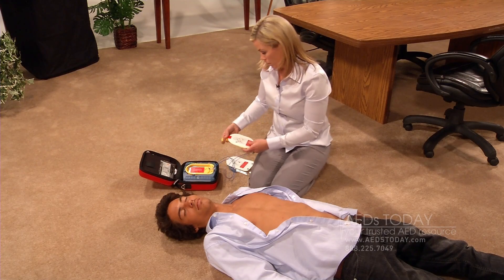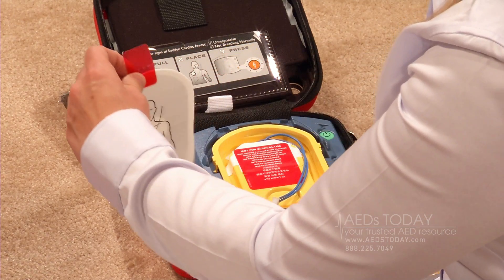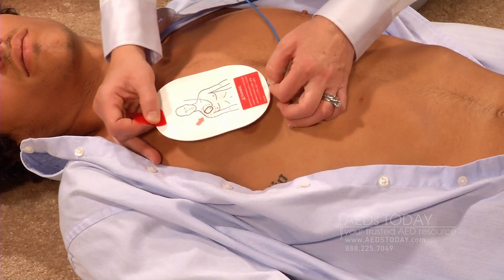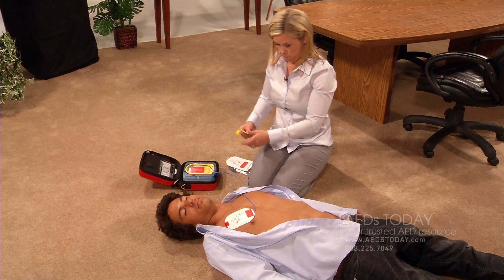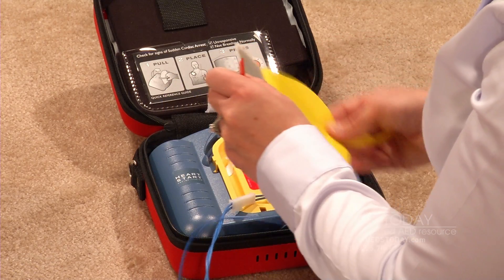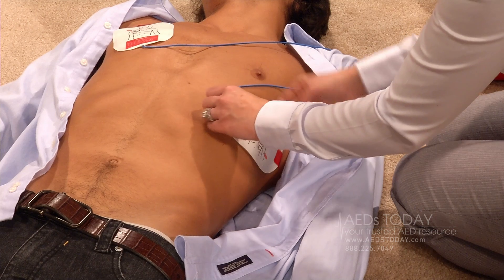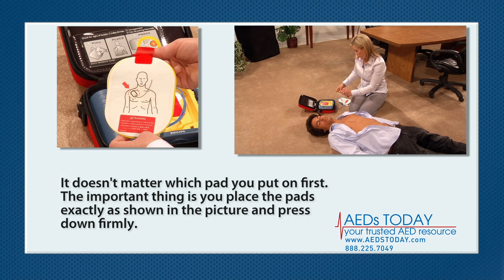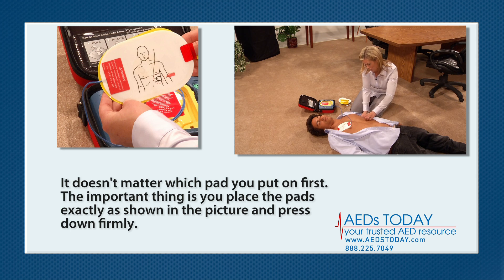Look carefully at the pictures on the white adhesive pads. Place each pad exactly as shown in the picture and press firmly to the patient's bare skin. It doesn't matter which pad you put on first. The important thing is that you place the pads exactly as shown in the picture and press down firmly.